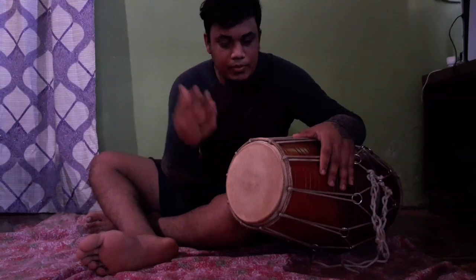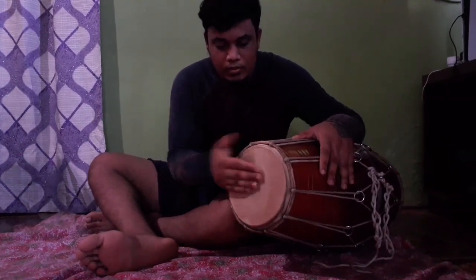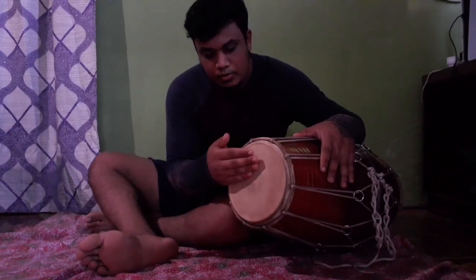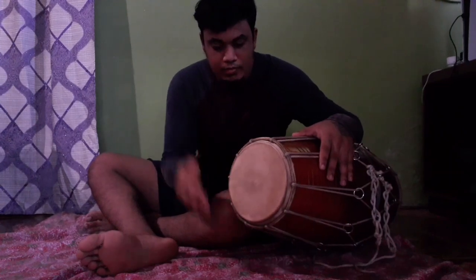And you have to get that clapping sound — that cock, that sound. It'll take some time to learn this, and when I started off it used to hurt, but you have to try to hit it hard.